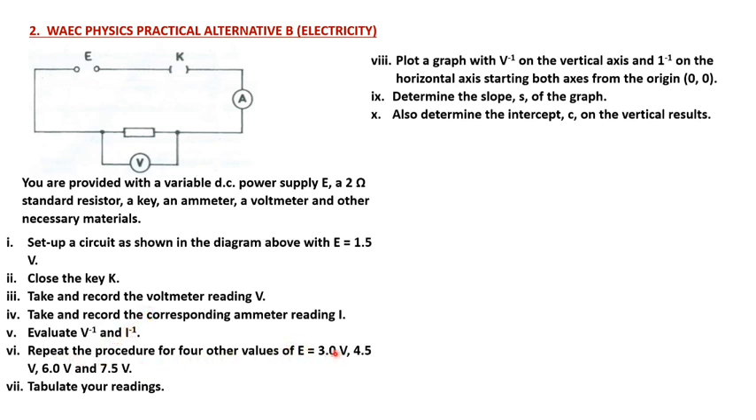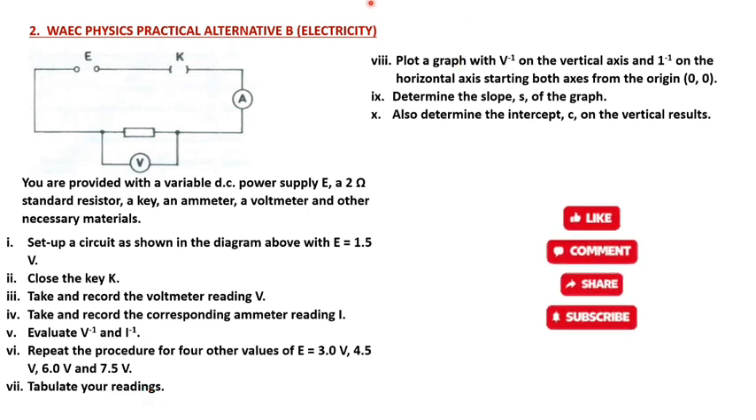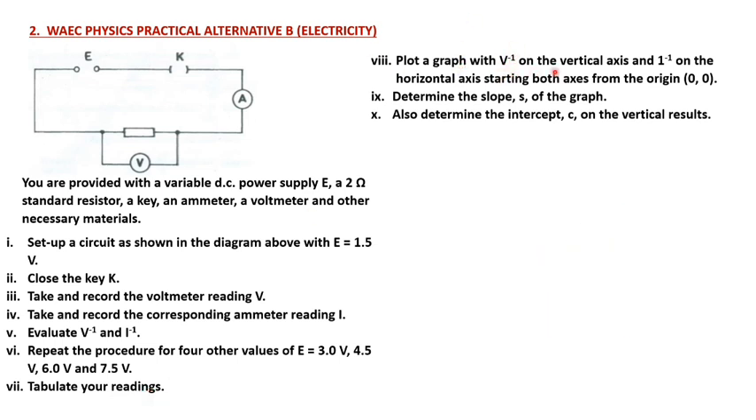Repeat the procedure for four other values of E: 3.0 volts, 4.5 volts, 6.0 volts, and 7.5 volts. Tabulate your readings and plot a graph with V-inverse on the vertical axis and I-inverse on the horizontal axis, starting both axes from the origin — that's zero, zero. Determine the slope S of the graph and also determine the intercept C on the vertical axis.